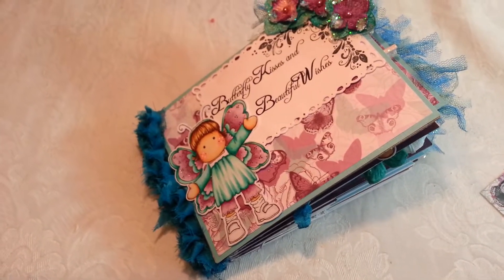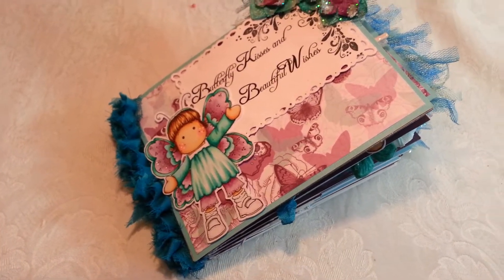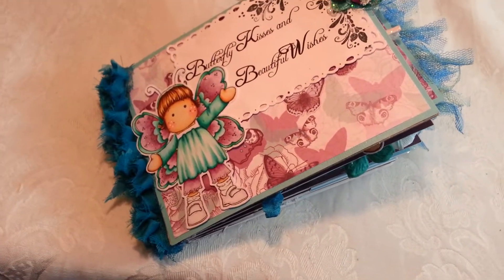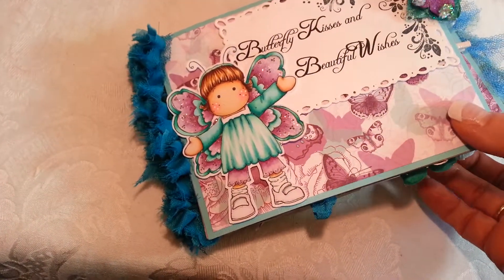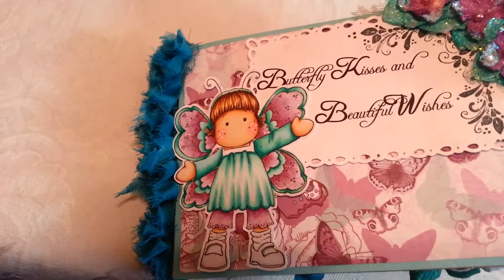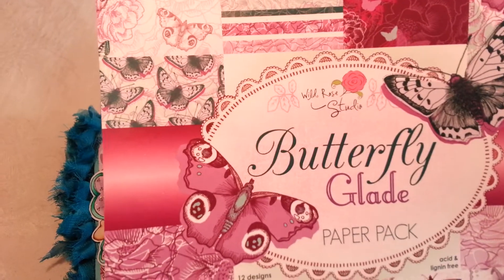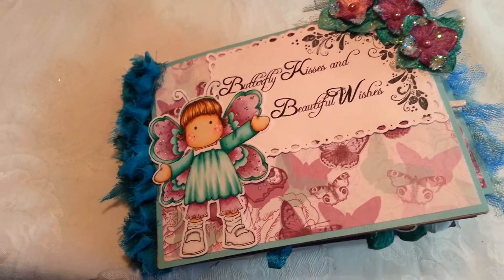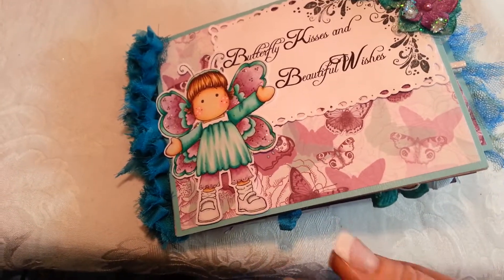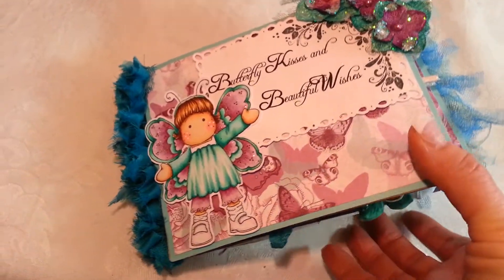Hello, welcome back! Today I want to share my first paper bag mini album. I've chosen to use Magnolia Tilda because she's awesome, and I've used a butterfly theme for this album. I used Wild Rose Studio Butterfly Glade paper pack — the entire paper pack — to make this mini album, which is 14 pages and many, many pull-out tags, so my album is kind of chunky.